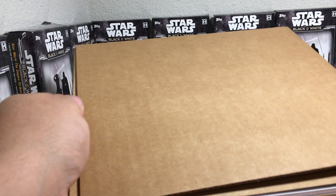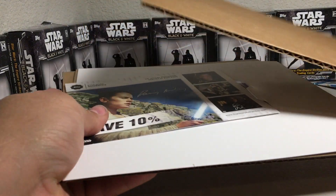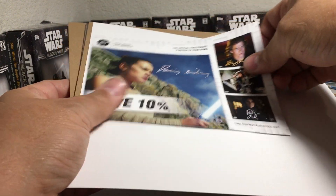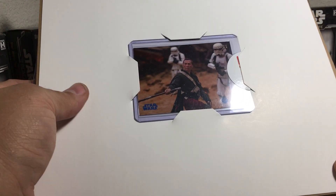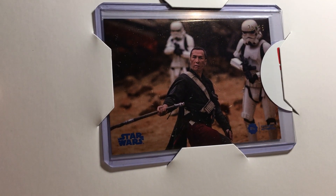Let's see who we get in this one. I gotta go this way because we want to see who the card is first. This is just an advertising card, and there's the actual card. That's cool — we got Chirrut Imwe from Rogue One.